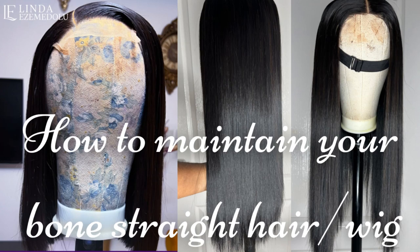You will be buying bone straight hair but you will not know how to maintain it. In this video, I'm going to show you how you can maintain your bone straight hair.